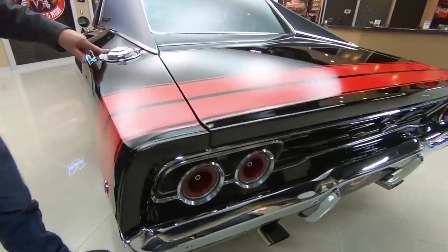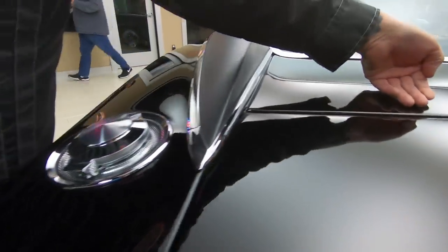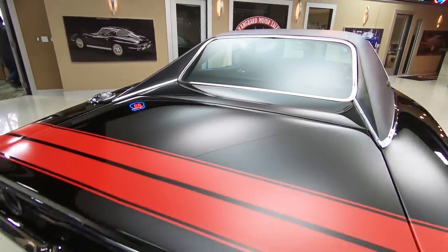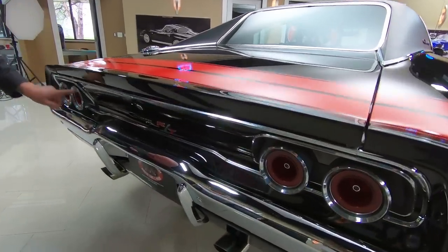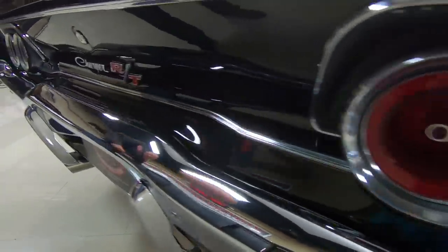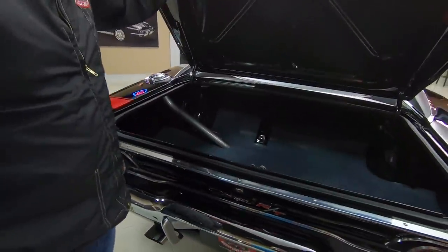The fuel fill looks brand new, all the stainless looks great, and this paintwork is phenomenal. Red tail stripe — now that is a sticker. We've got great-looking chrome here, the tips on the exhaust look good. The trims on the tail lights look like they are original to the car and they are in beautiful shape. That tells you that this car was super well kept throughout the years.